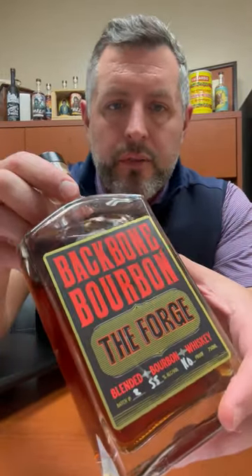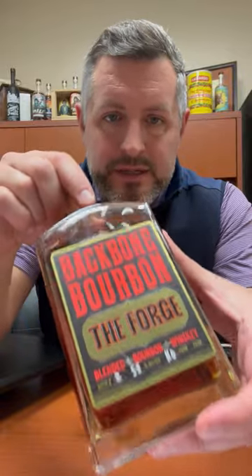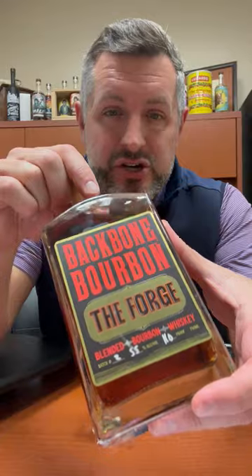Today I am taking a look at this Backbone Bourbon, The Forge. This is a fantastic whiskey. This is what the future of whiskey and whiskey innovation should be.